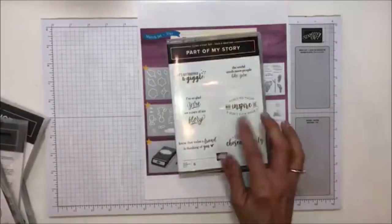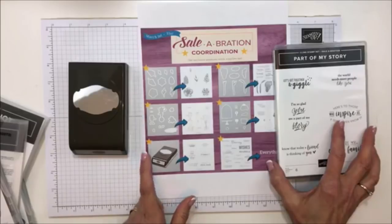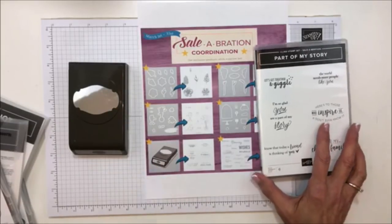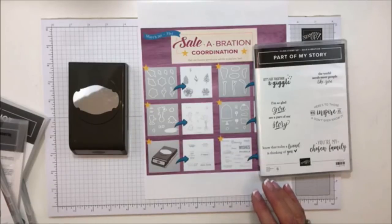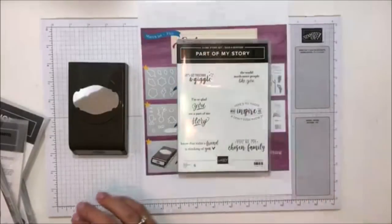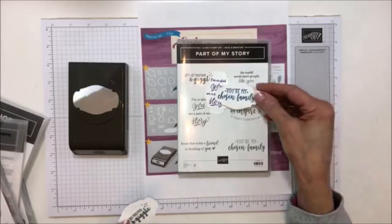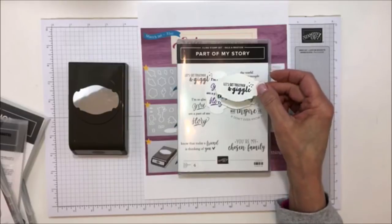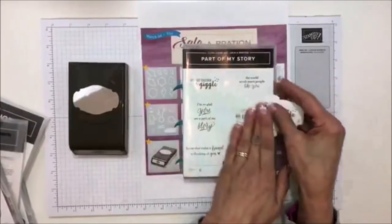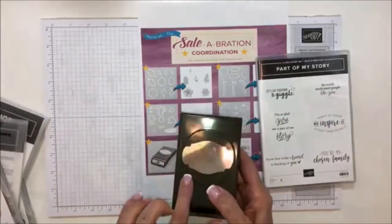The Part of My Story set has a punch — here's the punch right here. This is coming out tomorrow also and it's only available till the 31st, so I suggest getting them before they go away. It seems like things this year have really sold out quickly, and if you want the framelits for these you need to get them. I cut a couple out just to show that they all fit into this little punch. You can punch colored cardstock and use it behind the image — I really like that one.